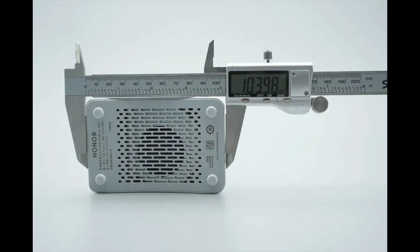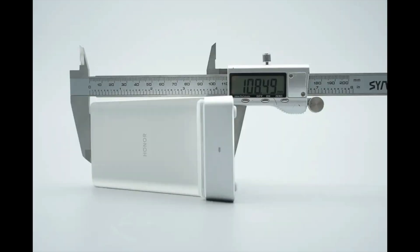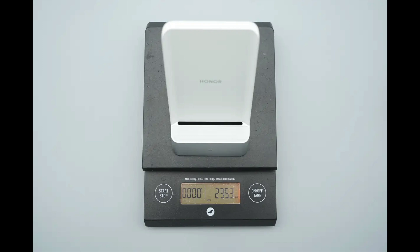The length of the base is 103.98 millimeters (4.094 inches). The width is about 66.61 millimeters (2.62 inches). The height is about 108.49 millimeters (4.27 inches). The weight is about 235 grams (8.29 ounces).